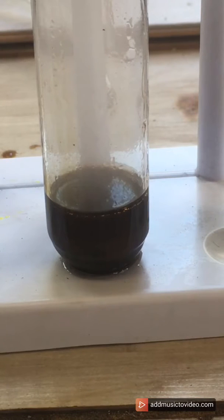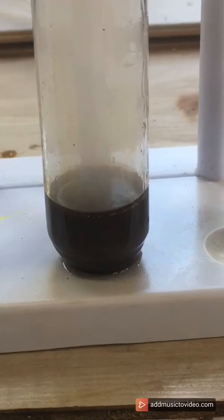In this video I reacted manganese heptoxide with propane gas. Manganese heptoxide is a strong oxidizing agent with the chemical formula Mn₂O₇. You can form manganese heptoxide by mixing an excess of 98% sulfuric acid with potassium permanganate. You'll see this green color float to the surface, which is the manganese heptoxide.